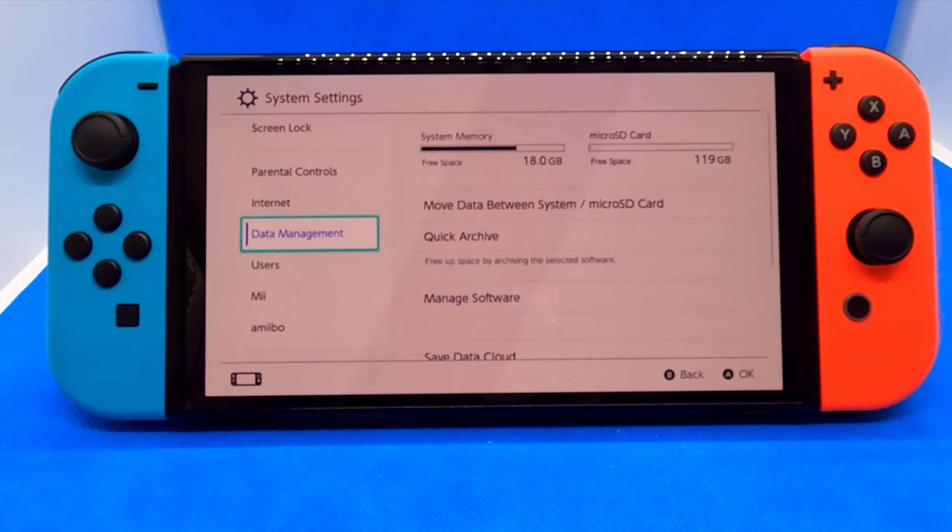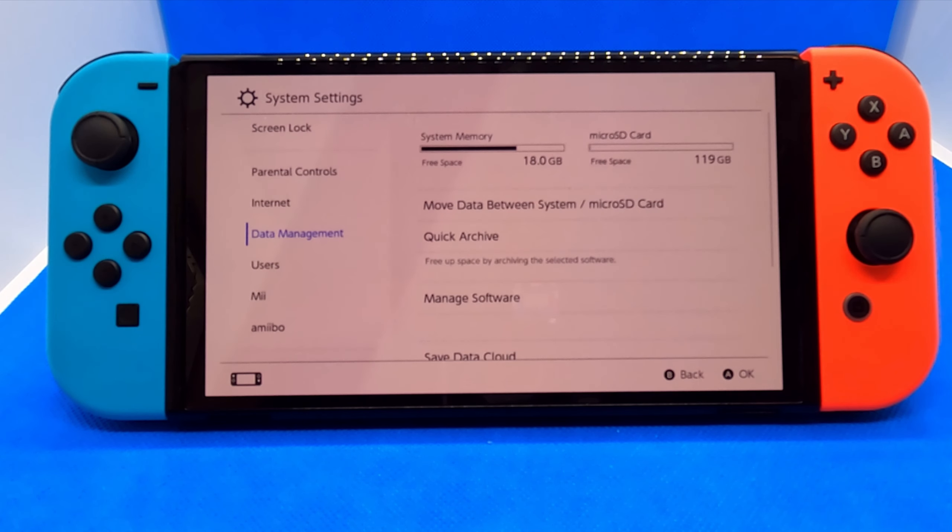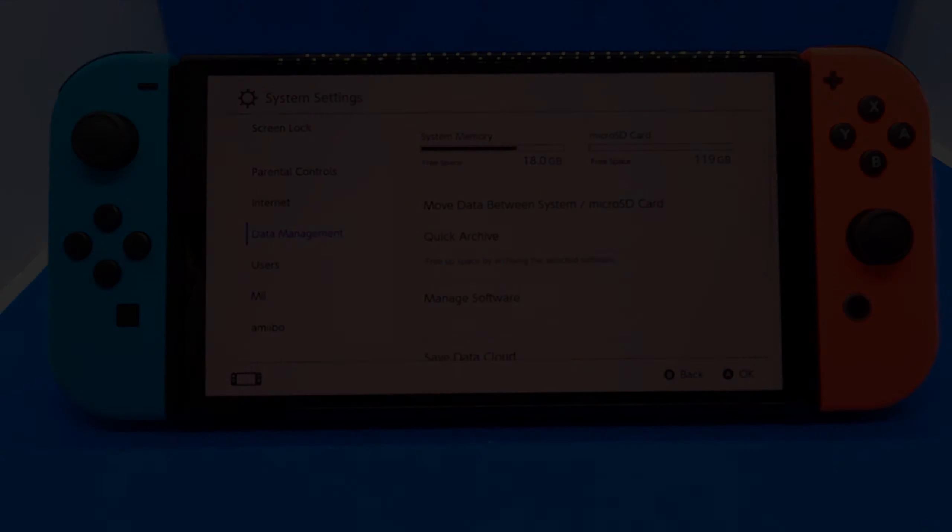Now let's double-check that it's working. If I go to System Settings and then Data Management, you can see it now says micro SD card and I have 119 gigabytes of free space. I haven't put any games on here, so some of it is used by the system itself, but it looks like I get 119 gigabytes of storage to use for digital games on my Nintendo Switch.